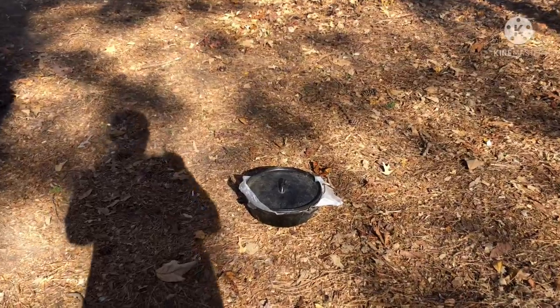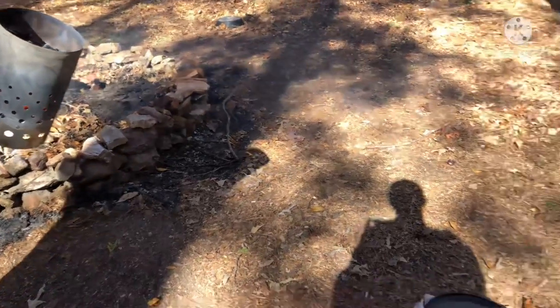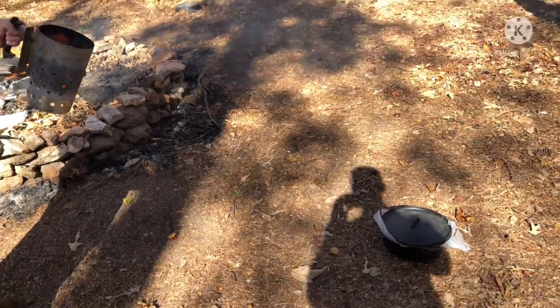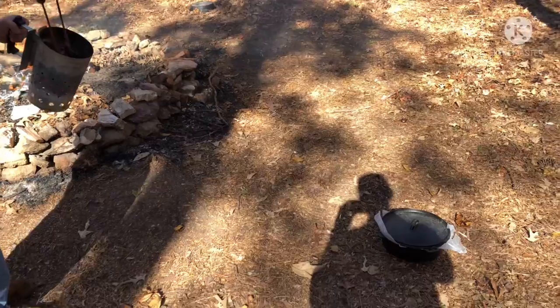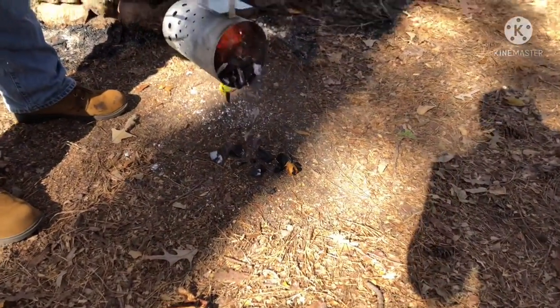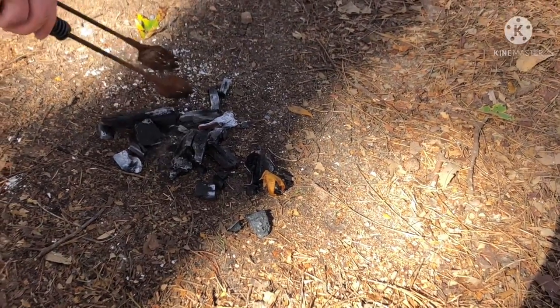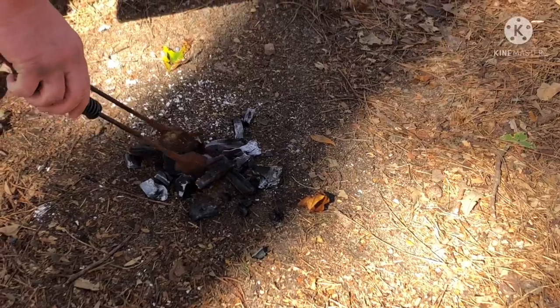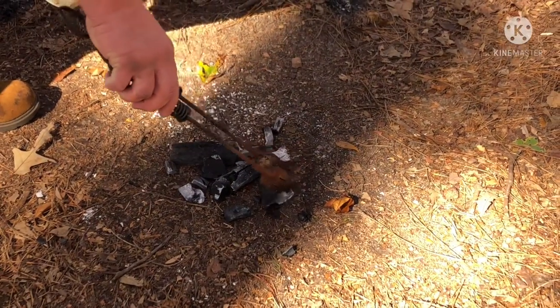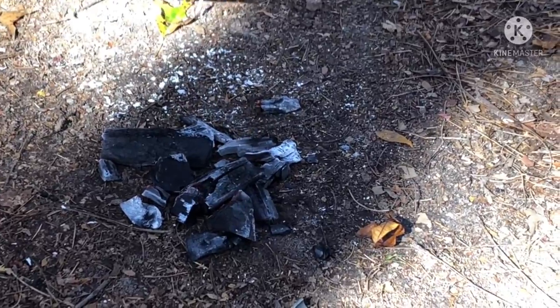Got the charcoal ready. We're getting ready to get the Dutch oven apple pie going. Pour some out here on the bottom and adjust it as needed. Don't want too many on the bottom, because it's gonna cook mainly from the top to the bottom.